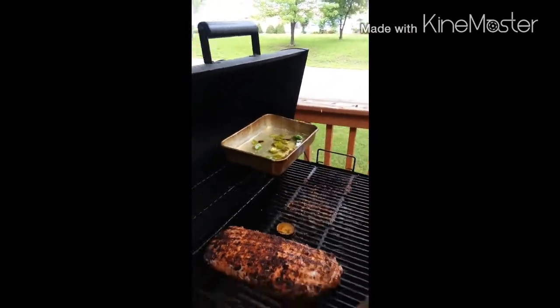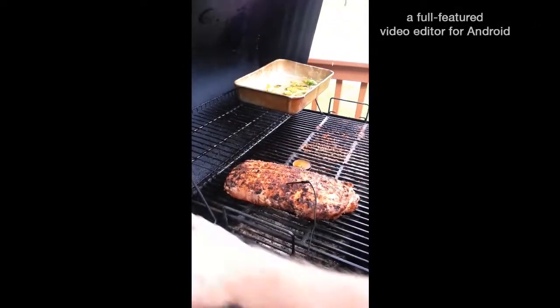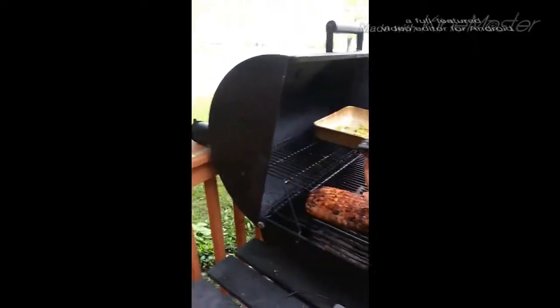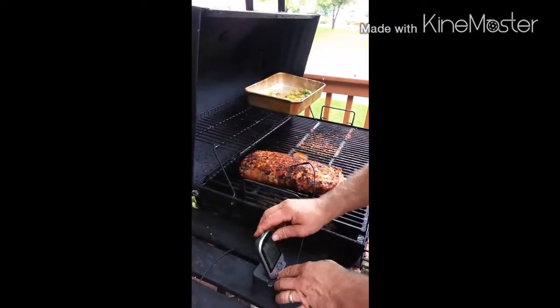Now we're going to add a pan with a mixture of water, beer, and pepper to infuse moisture into the cooking chamber. I'm also going to insert my temperature probe so I can keep a good track of the temperature inside the meat.